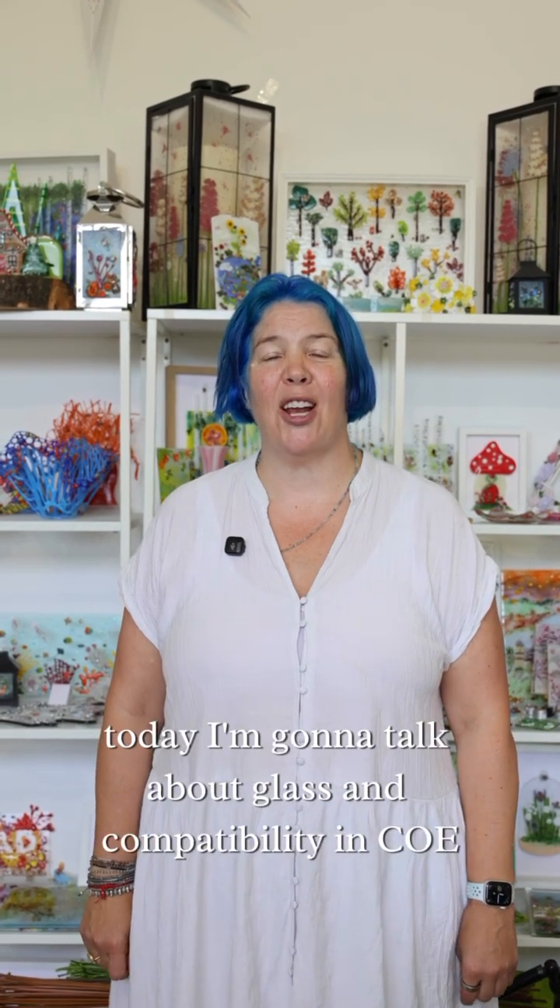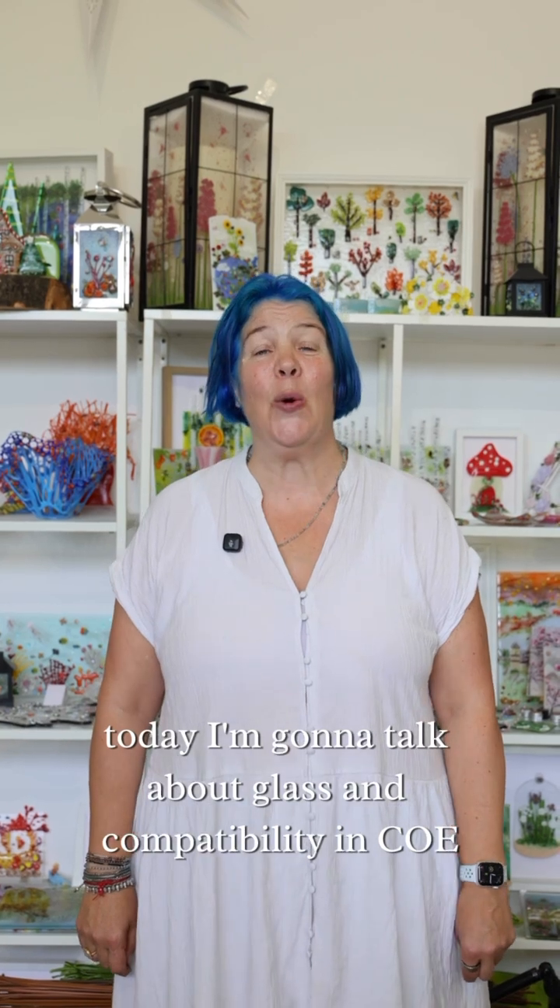Hi everyone, it's Tabitha from Tabitha's Glass Emporium. Today I'm going to talk about glass and compatibility in COE. Yes, glass — that amazing, delicious, addictive stuff.